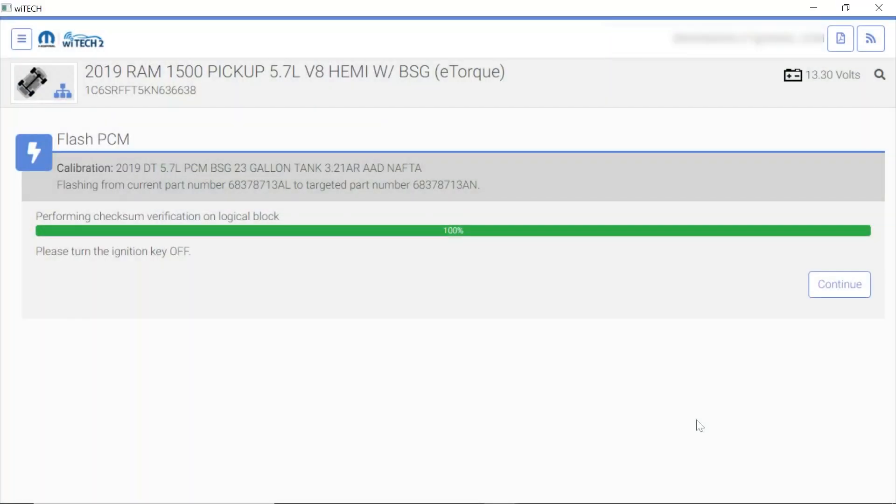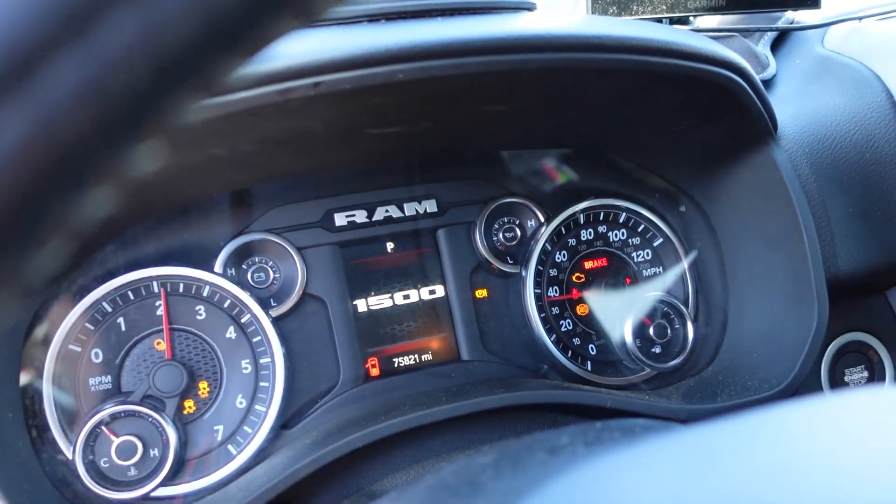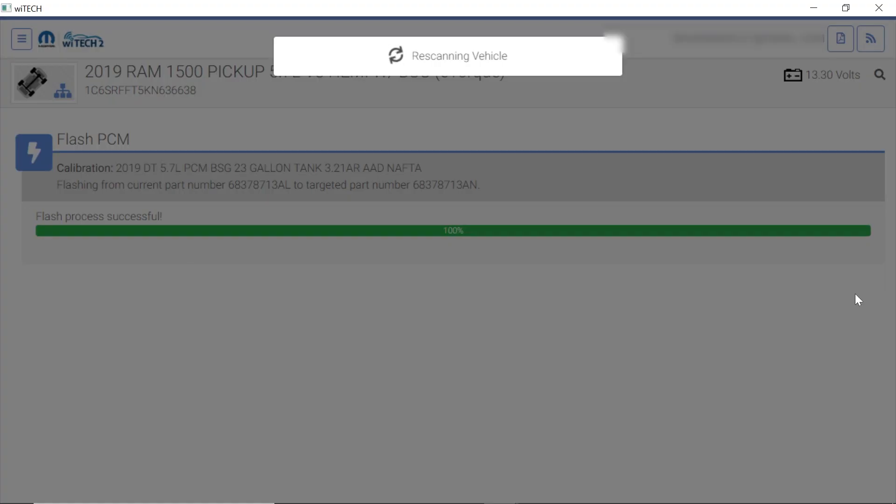Alright, so we've got the PCM programming complete. It says turn the ignition off — I already hit the button there before I got the camera rolling. We're going to hit the continue button. Now it says turn the key back to the run position — we'll go ahead and do that. We are in the run position — hit continue. Flash process is successful, that's excellent. We're going to go back and update the TCM as well — we want to make sure we get all these modules up to date for our customer.